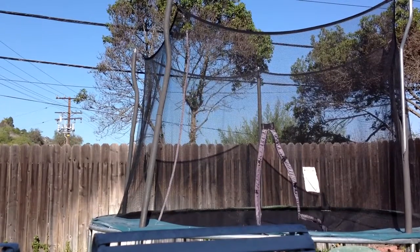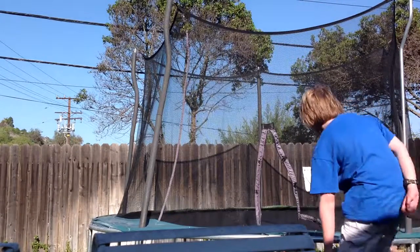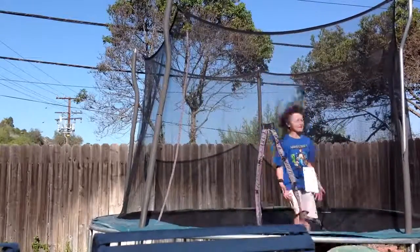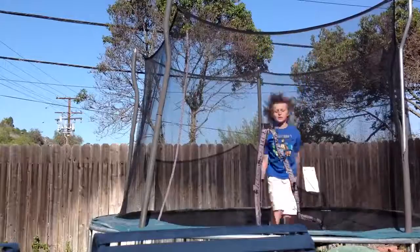What's going on dudes, and welcome back to another episode of Trampoline Tricks. So today is 3.45.5 — I know that's an incorrect decimal, but here's how it goes.